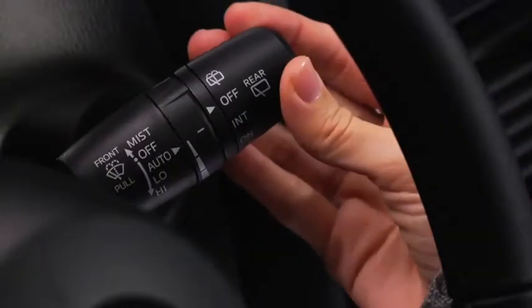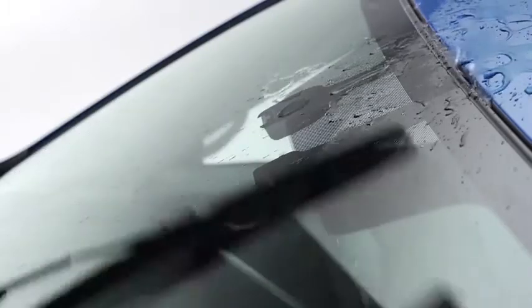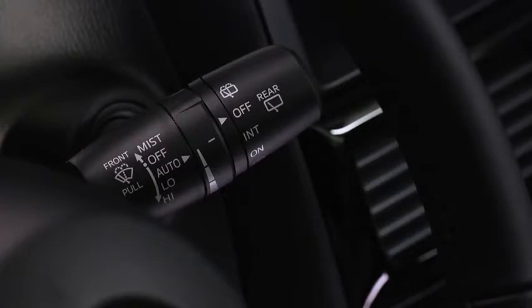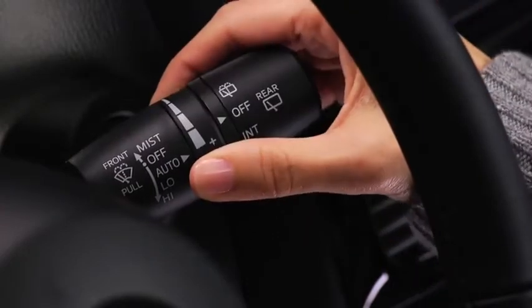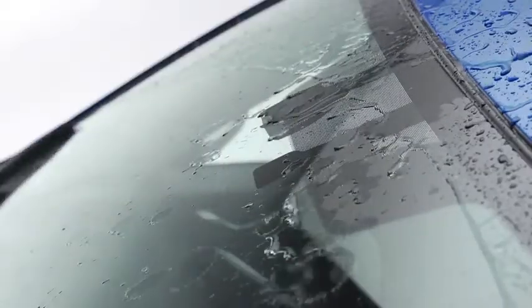For automatic wiping, pull the lever down to auto. When the wiper lever is in the auto position, the rain sensor detects the amount of rainfall on the windshield and turns the wipers on or off automatically. The sensitivity of the rain sensor can be adjusted by turning the inner ring on the wiper lever. Rotate the ring upward for a faster response, or rotate it downward for a slower response.